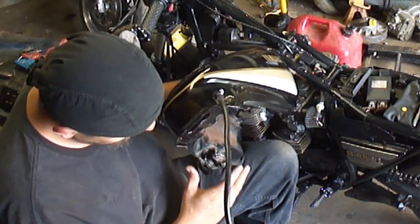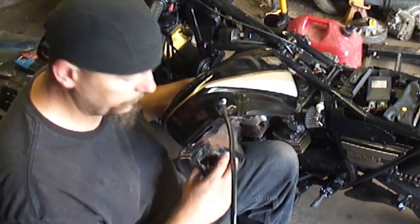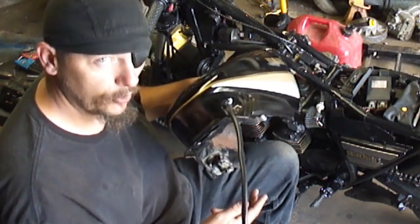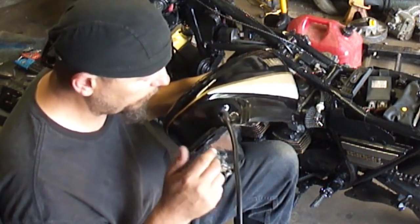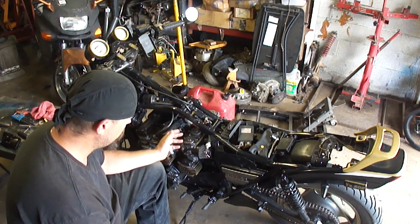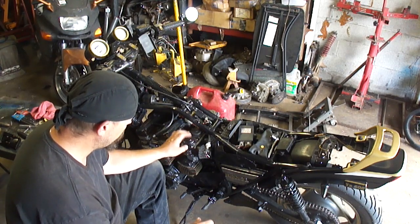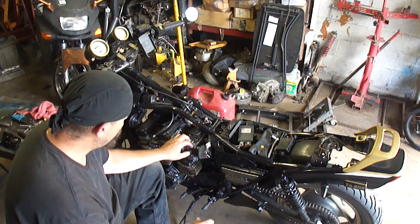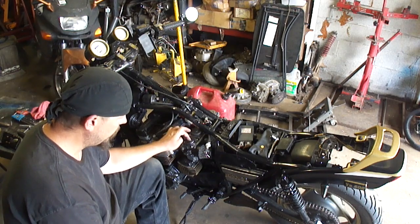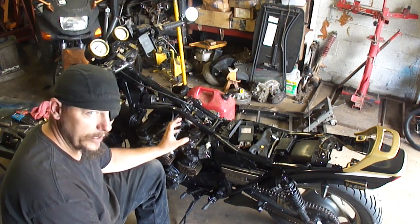If the petcock isn't working correctly, you can always try the prime position — a lot of these have a prime feature that bypasses the vacuum petcock and allows fuel to flow constantly even with the engine off. On these CV carburetors, you've basically got two types: a mechanical carburetor or a vacuum-operated carburetor. On vacuum-operated carburetors there's a diaphragm under the top cap and a spring that returns the slide.